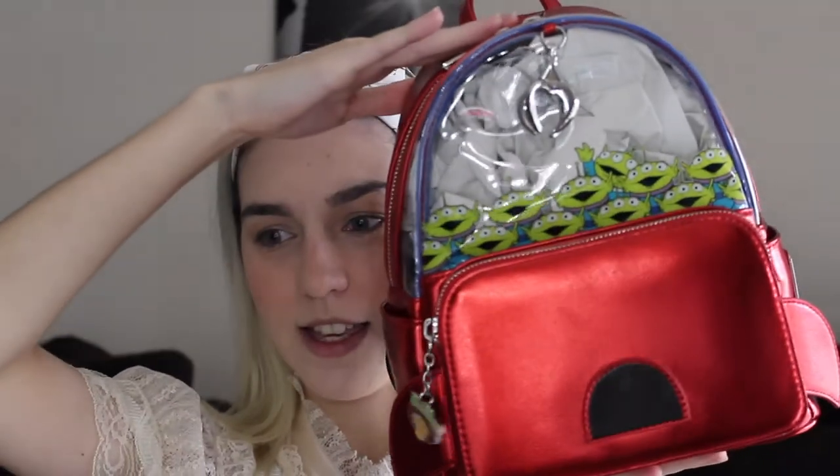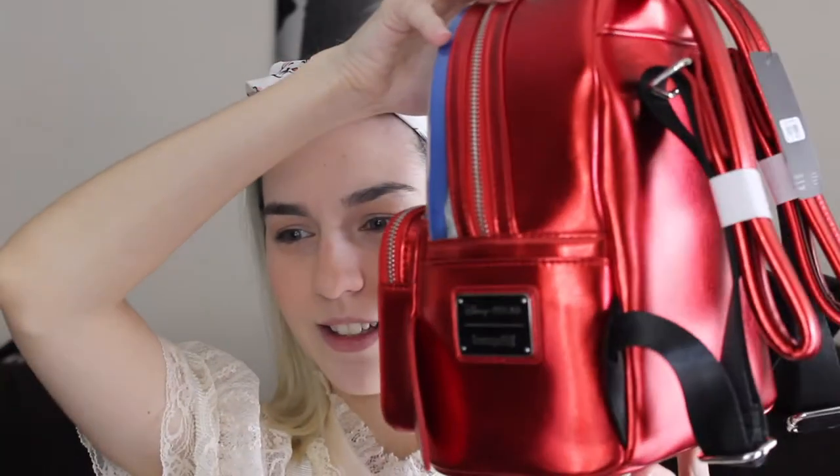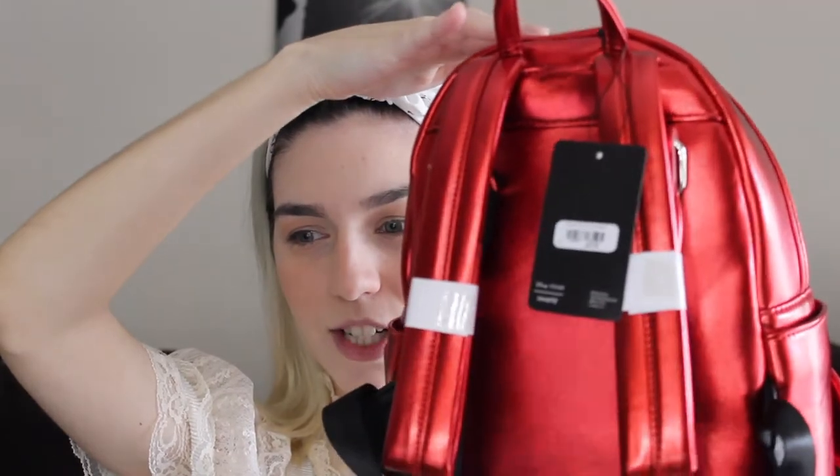The zippers say Pizza Planet, and the material of this backpack is very sturdy and very nice. It has a pocket in the front — let me try to open the pocket so you guys can see. It still has everything intact. It's a very sturdy backpack, and I really like the material they used for this. I wish they would use this kind of material for a lot of other backpacks because it's very, very pretty.